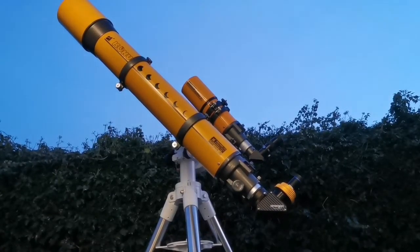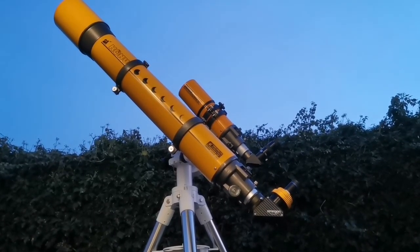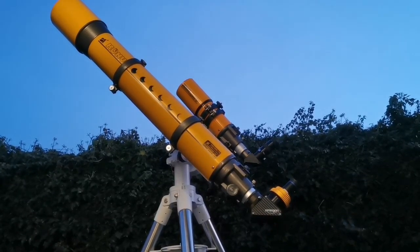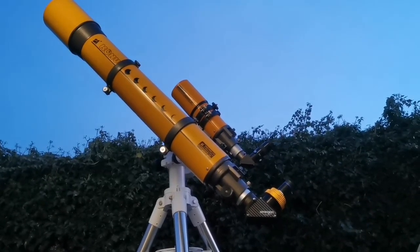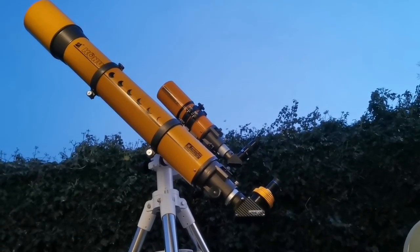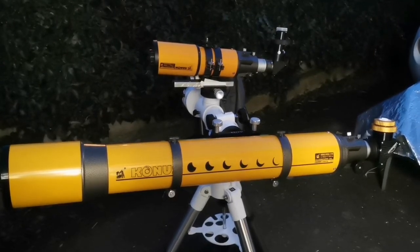These two telescopes are wonderful. One is a very rich field telescope — the Konos 80 I should call it — and the other one is the Konos 120. It's such a pleasant experience and it also looks beautiful.